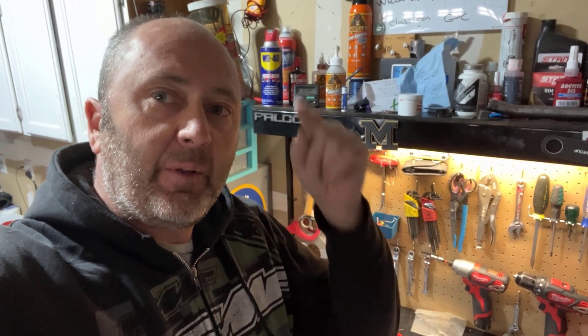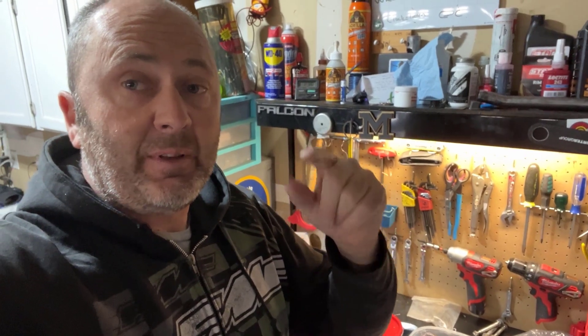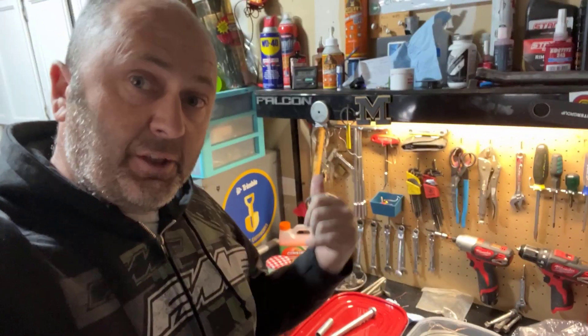Hey guys, hope everyone's going well. This is a very quick video - it's windy as hell at the moment so I'm inside. I've got some zinc plating to do, I'll show you what I've done, but man I'm stoked, it looks flippin awesome.